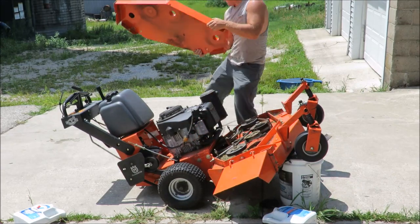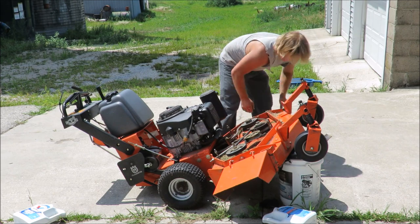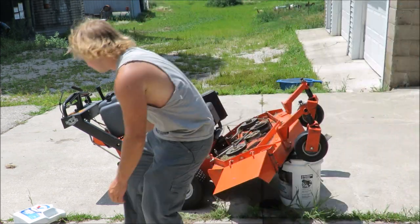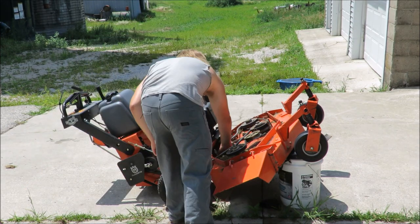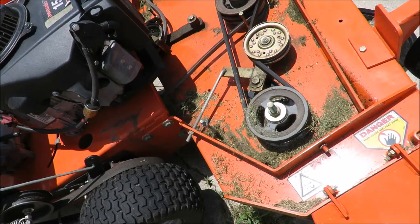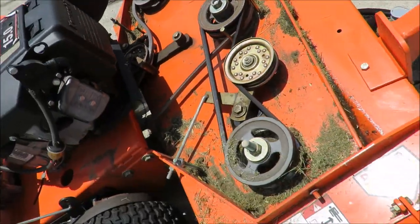Hey guys, in this video I'm going to sharpen the blades on this lawnmower. Here I am taking the cover off so I can clean grass out from it. It's also a good chance to check out the belt and whatnot while I've got that cover off.